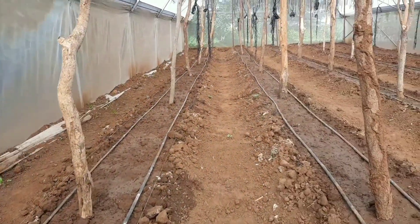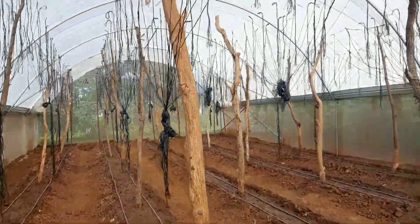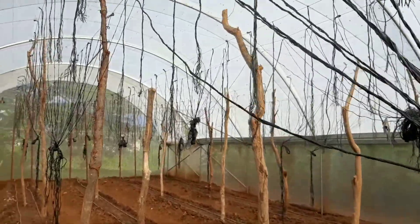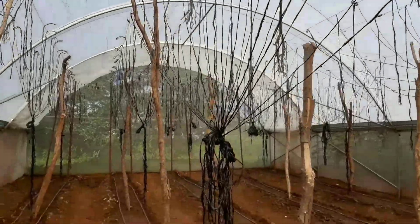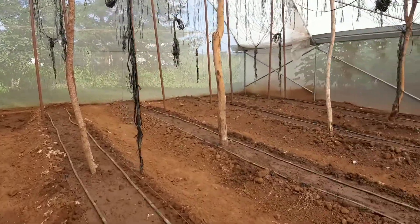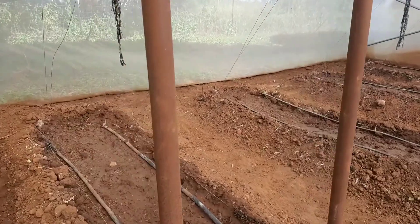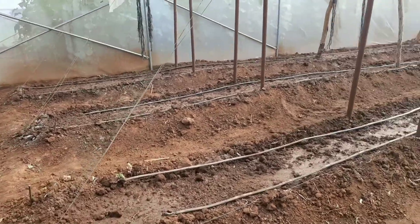You can see the drippers are in place, but for the initial watering we use a big 40-millimeter hose pipe to make sure it's well watered. The trellising twine from the previous crop is still up there — we always sanitize it to avoid transfer of diseases and pests to the next crop. That's very important; otherwise you inherit a lot of problems from the previous crop.